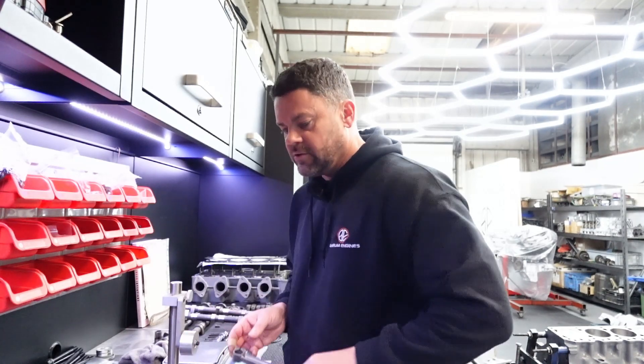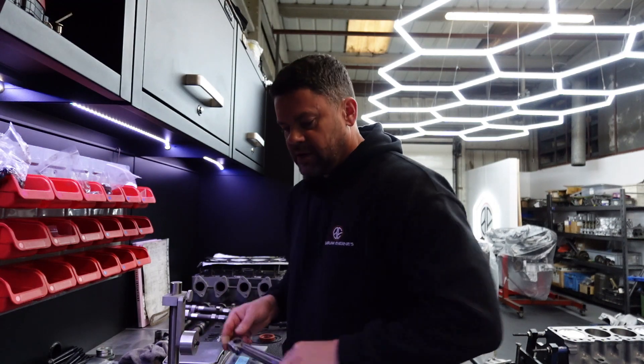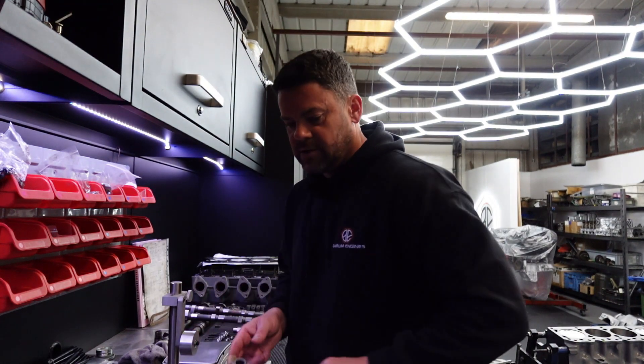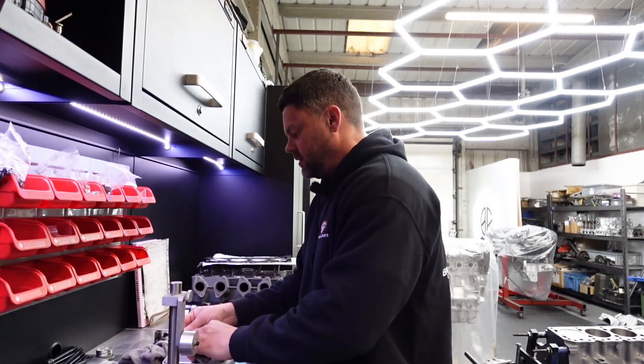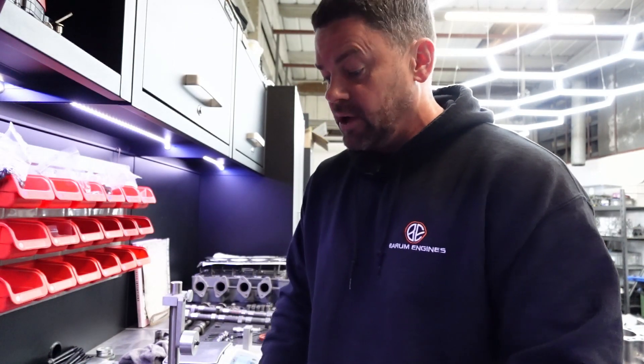Checking all four rods now - 630 grams, 630, 630. I try to get them all within 0.1 grams. That's next to nothing, very difficult to get them absolutely bang on, but 0.1 grams is essentially the same. When they all weigh the same, the job is done.